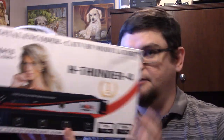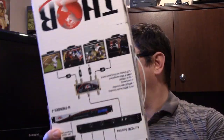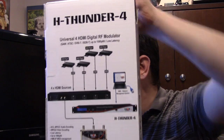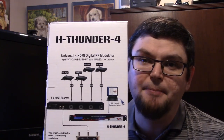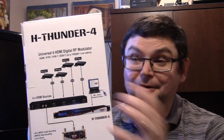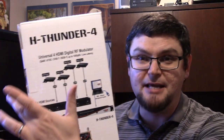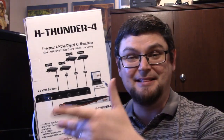Here's the box of the unit itself by Thor Broadcast. ThorBroadcast.com — their technicians also have a YouTube channel where you can look at some of these units. It has DVD players listed as a source example. You can use whatever you want — obviously, being the satellite nerd I am, I'm going to have multiple satellite receivers using various feeds and then sending them out.